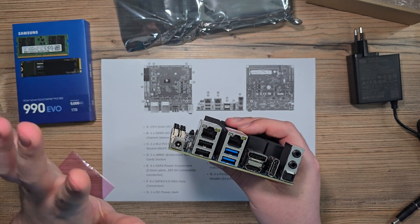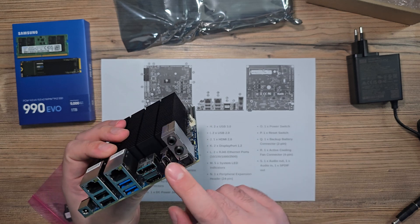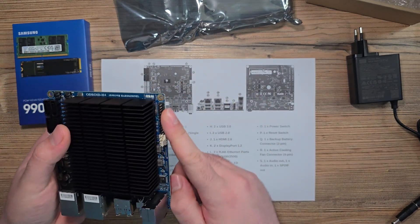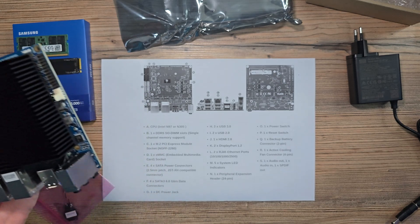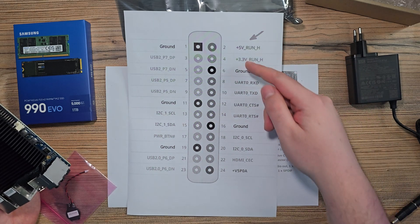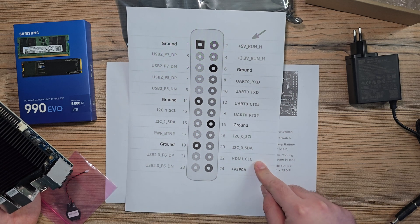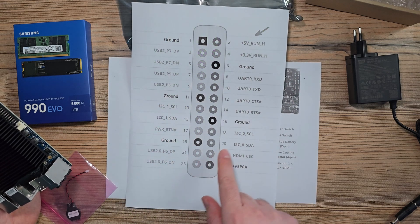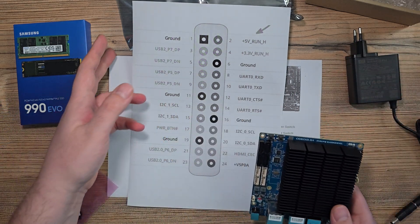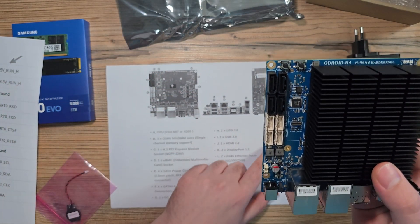There are two USB 2 ports and two USB 3 ports. In the CWWK I was lacking ports — I only had two. There's also DisplayPort, HDMI, another DisplayPort, and some kind of audio output. What's interesting is there are GPIO pins and a fan header. On the GPIO we've got ground, 5V, 3.3V, UART, USB, HDMI, I2C — two I2Cs and one UART. There are also two buttons: power and reset.